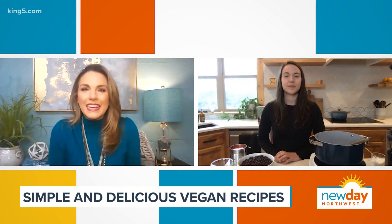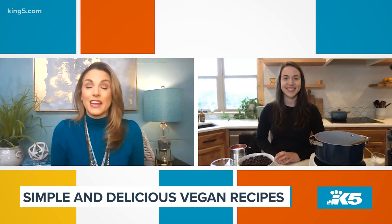So what are we making today? Today I'm going to show everyone how to make a Tex-Mex black bean chili. It's a recipe from my new cookbook, Simply Delicious Vegan. I love all Tex-Mex!